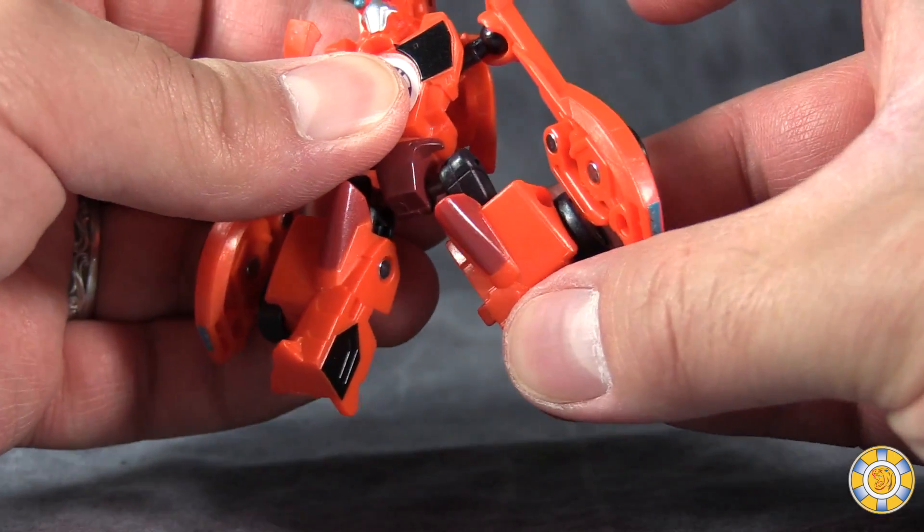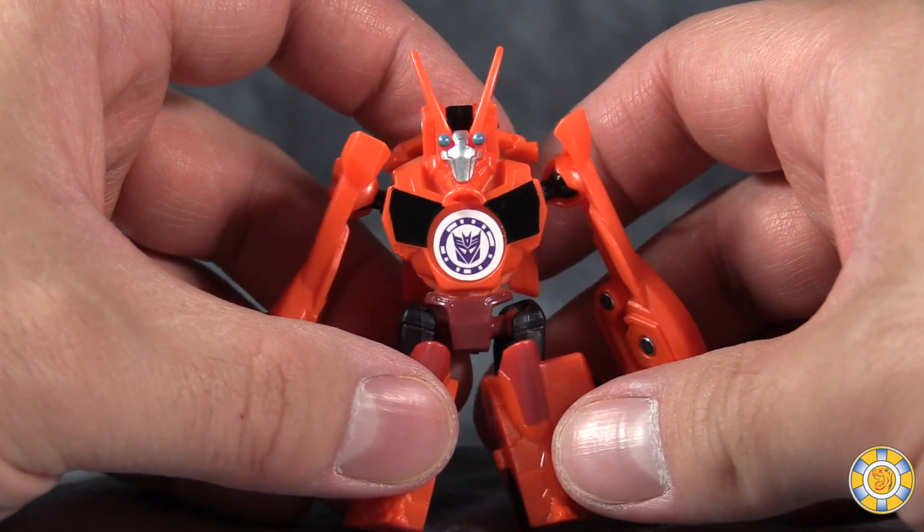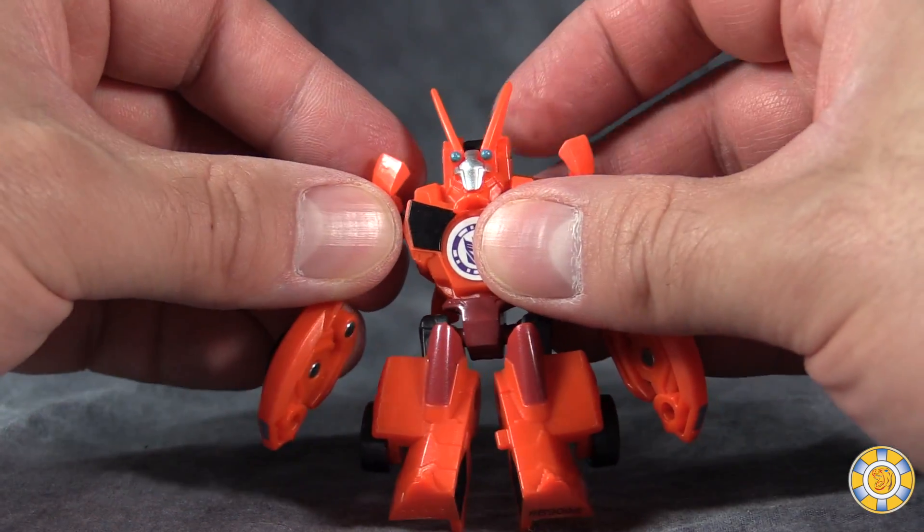He does have ball joints in the leg and some knee articulation, but that's more for the transformation than anything else. Overall, he's okay. Not great, but okay.